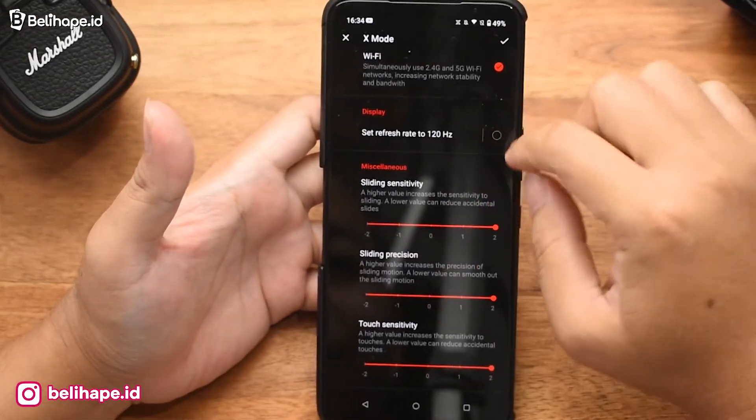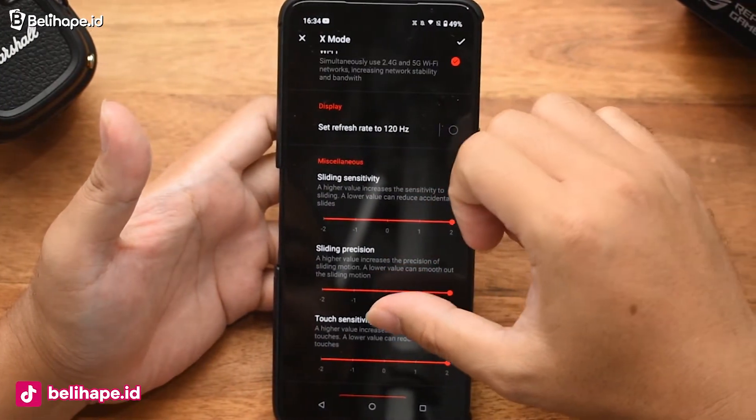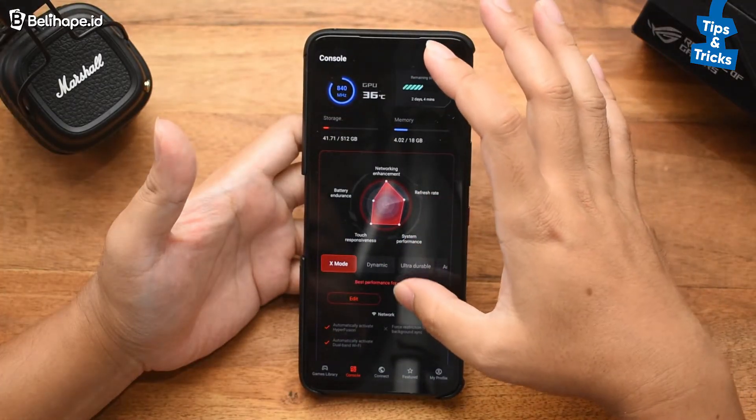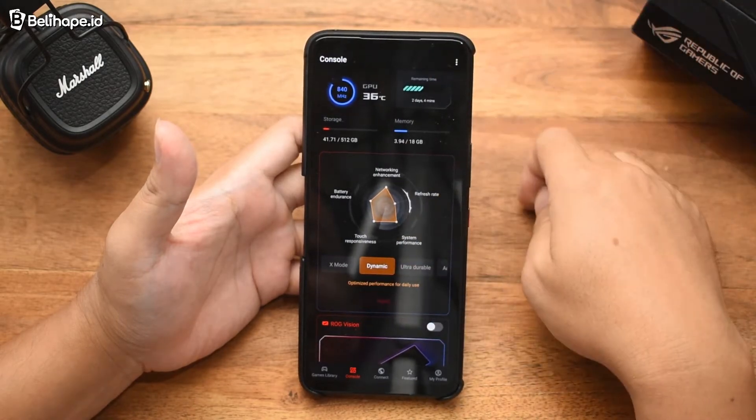Refresh rate-nya juga otomatis bisa di-setting di 120Hz. Sensitivity touch-nya juga bisa diatur sampai level berapa. Kalau sudah beres, bisa langsung di-eksekusi. Atau pakai yang harian, tinggal pilih ini di-apply. Beres.